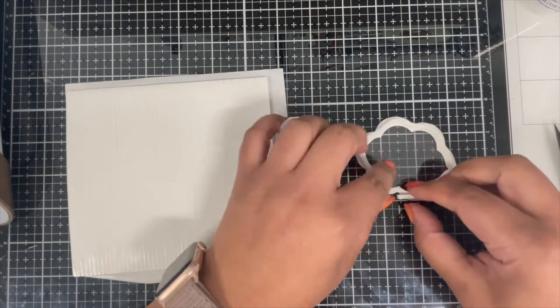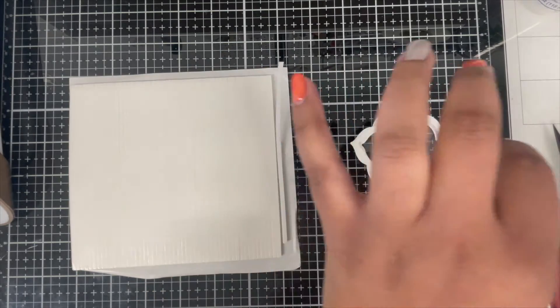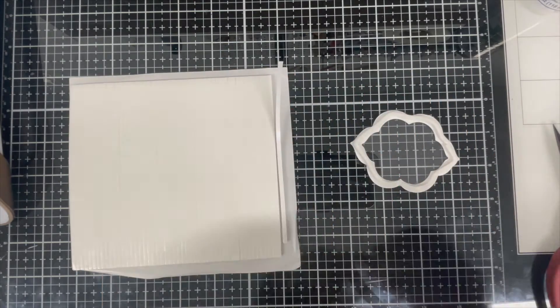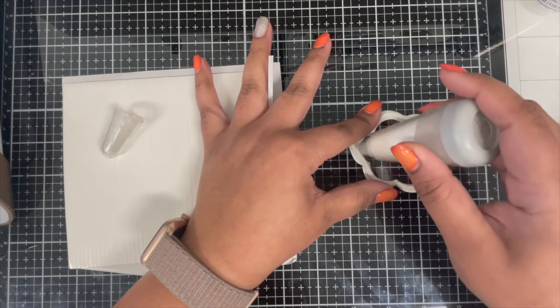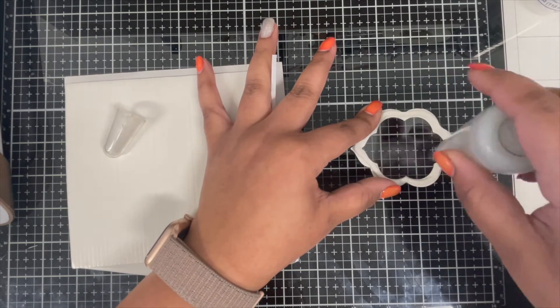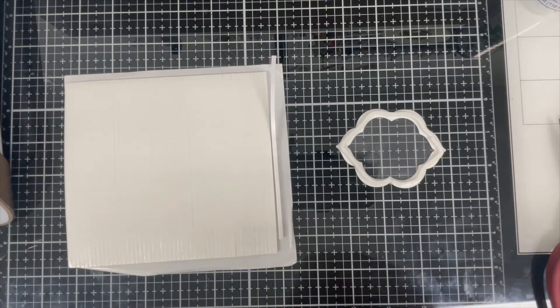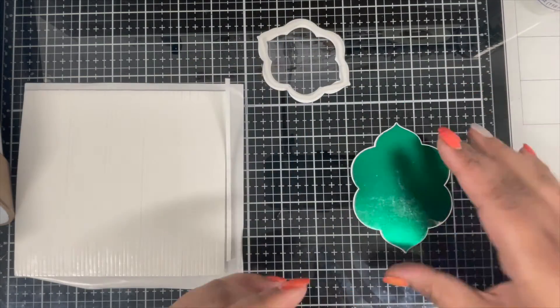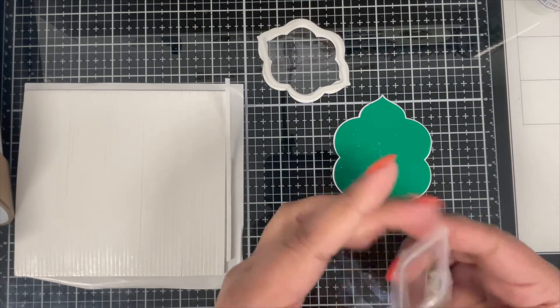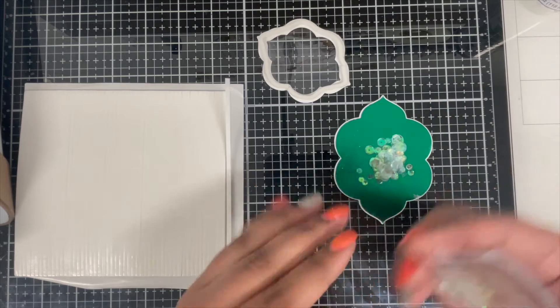I'm almost done finishing my shaker well — trim off the excess and make sure that I close the two ends properly so that none of the shaker materials get loose. Before adding the shaker materials, do not forget to use your anti-static powder tool. Just run it all around the inside of the foam strip so that none of the shaker materials go and get glued onto the sides of the shaker.